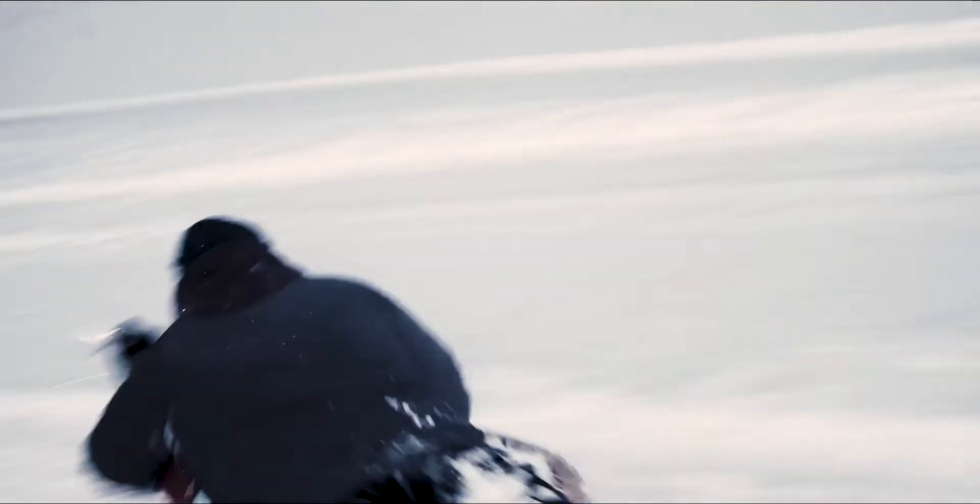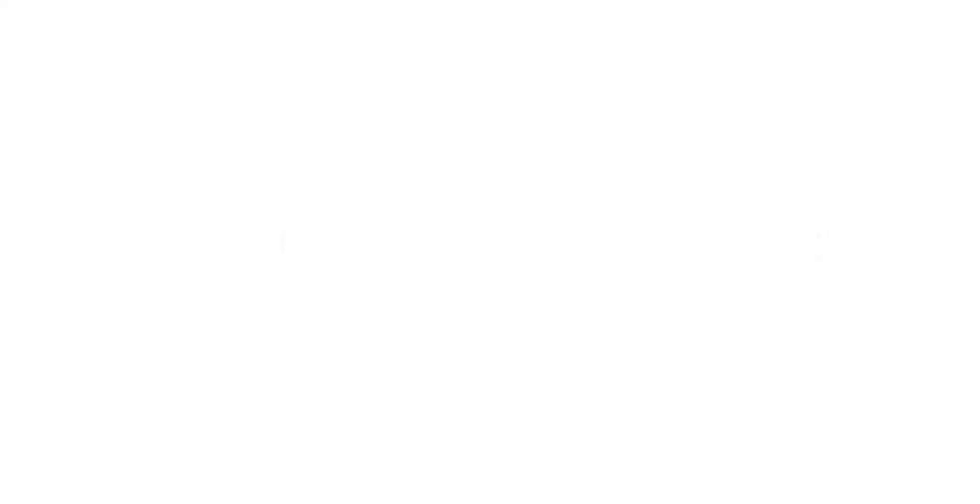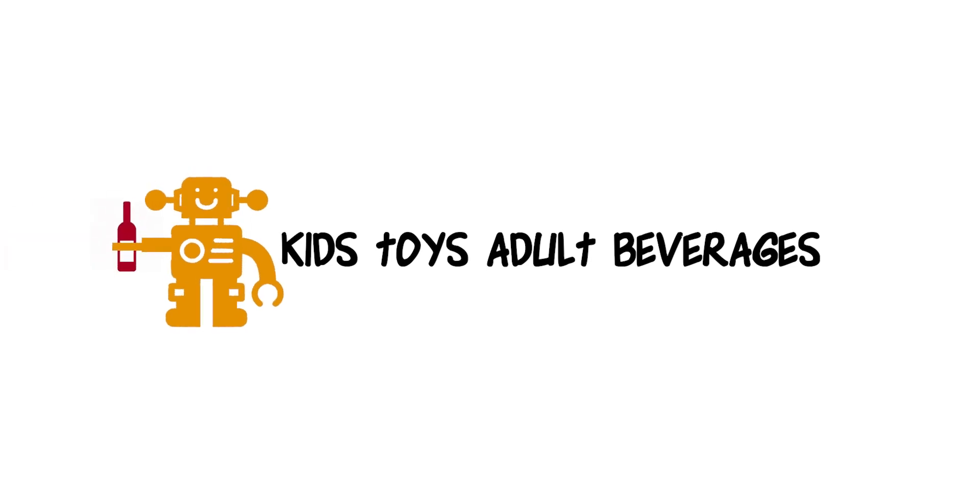This is Kids Toys Adult Beverages, where we review kids toys. Hey everybody, my name's Jason. This is Kids Toys Adult Beverages — welcome aboard. This is Sansa Puppies. We're going to be reviewing children's toys while getting progressively more and more drunk throughout the day. Well, Sansa won't have anything to drink. She's not old enough.